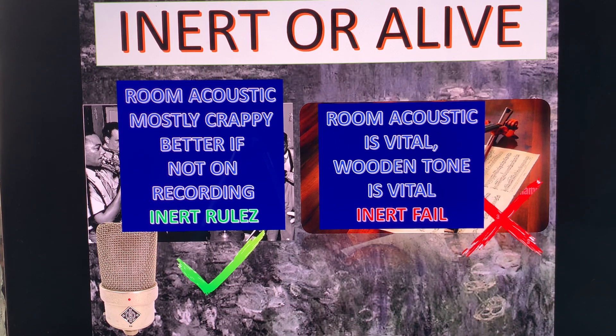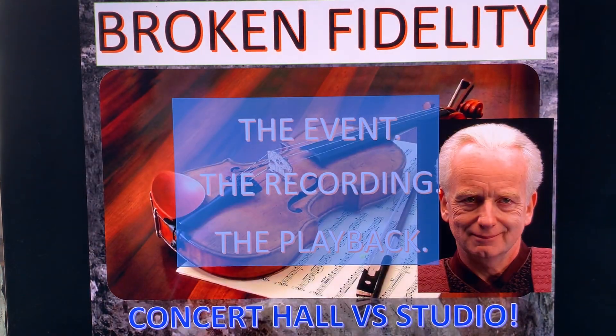Everything has an application and there are circumstances for everything. When you know the circumstances and the applications, that's when you have real knowledge. Unfortunately, it takes a while to explain those things. So now let's cut to my opening slide, for those of you who are serious about audio and willing to spend 10 to 15 minutes to get more overarching knowledge.